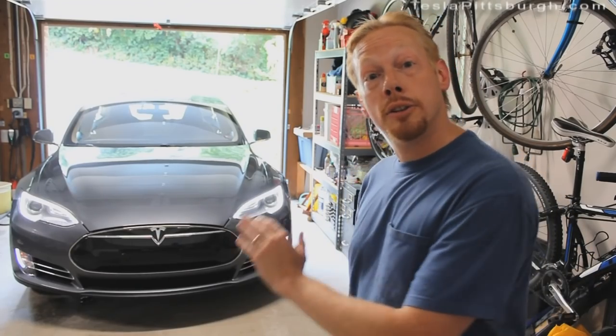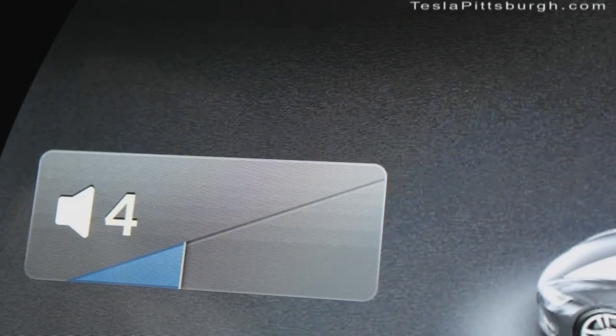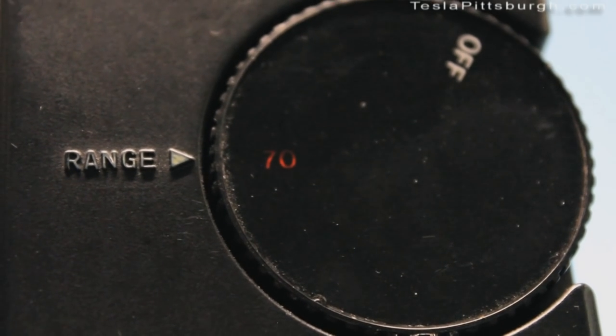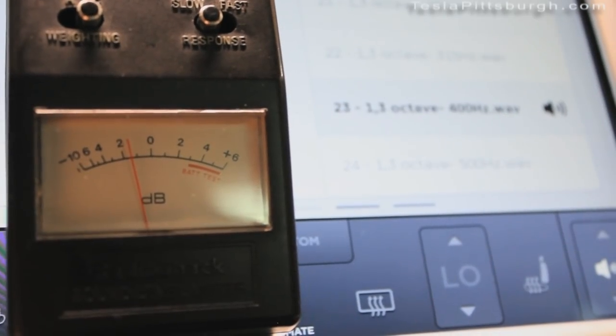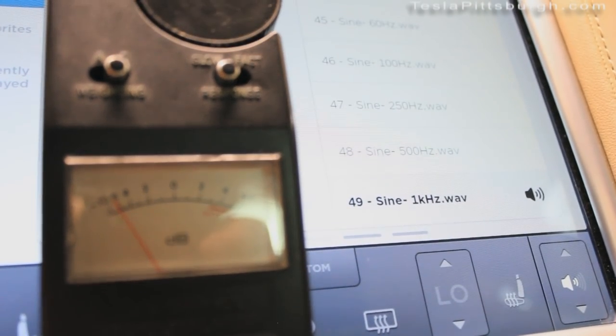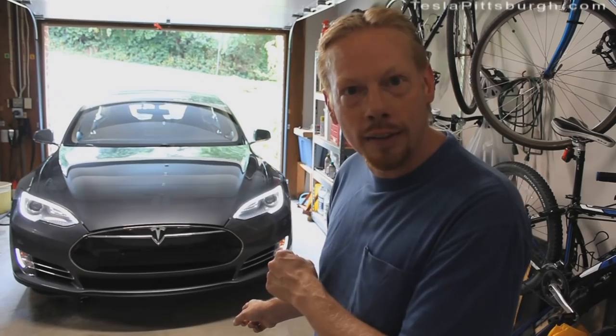To start the process, I'll need to dismantle the doors in the car in order to take out the factory speakers. But before I do that, I want to get some very basic benchmarks. I have a sound meter to record the decibels. I'm going to put the audio at 5 to do these measurements. I have adjusted the meter to 70 decibels.